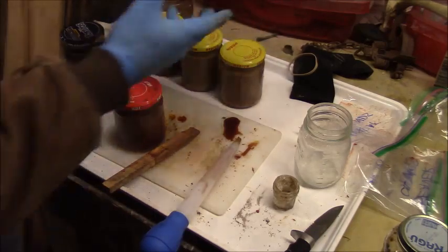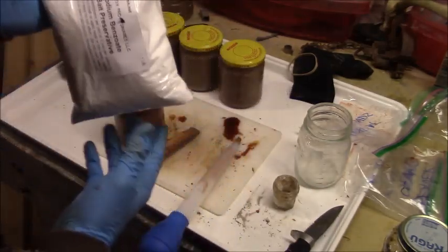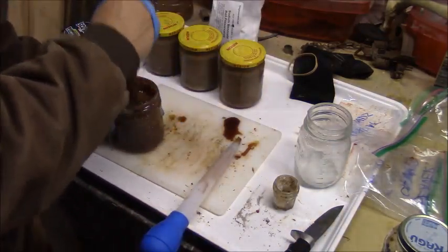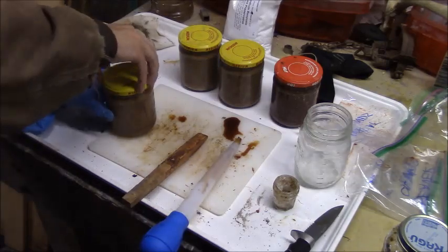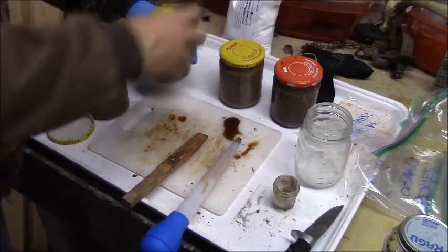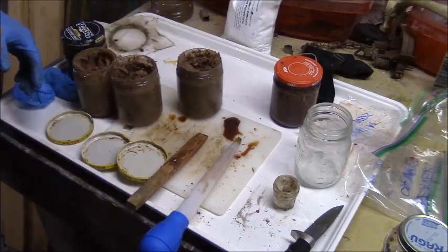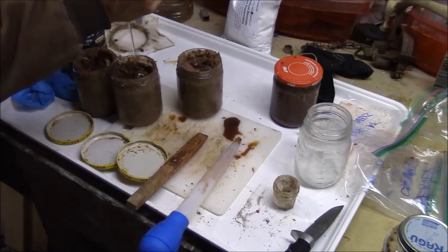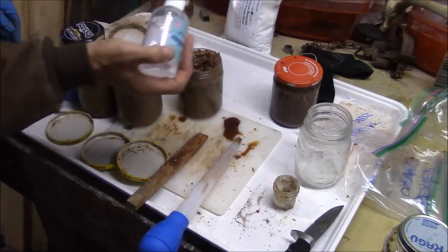I'm going to go ahead and put the sodium benzoate in the muskrat bait because it is definitely soupy enough and I don't want to add any glycerin to that one. It calls for two tablespoons per pint, and we have just about a pint, so I'm going to add two tablespoons to each one of these. For the beaver baits, I'm going to go ahead and add some glycerin to each one. Glycerin is kind of just a filler - it doesn't really matter how much you add, it does have a sweet smell to it so the animals will smell something.